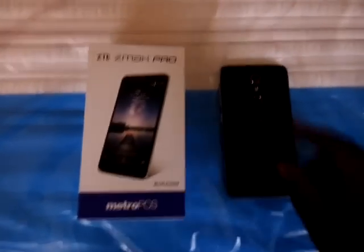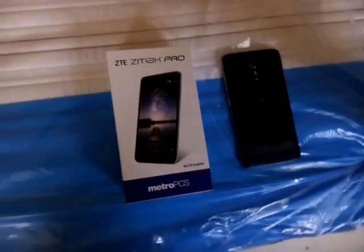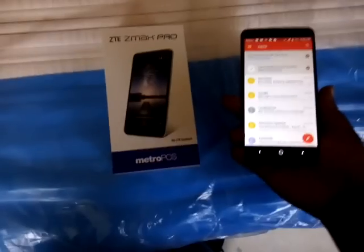I want to show you guys the fingerprint scanner and the multitask it can do. It's actually the first phone with a fingerprint scanner you can do multitask with. I'm going to show you guys right now. The phone is off-screen right now, but by me putting my finger on there, I pretty much open my email.